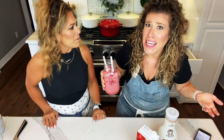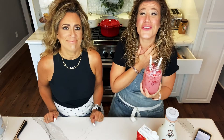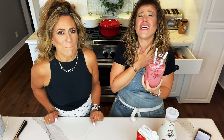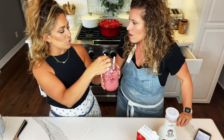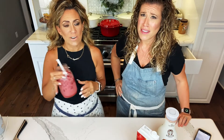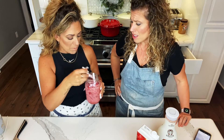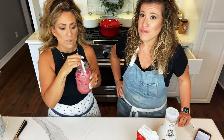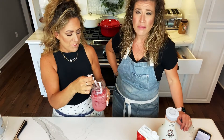Cheers! We nailed it again — oh my god, it's so good. You know what's fun? You could put this in a mason jar with a lid and take it on the go when you're running errands. And the most fun part is digging up those little strawberries at the end — they come up the straw.